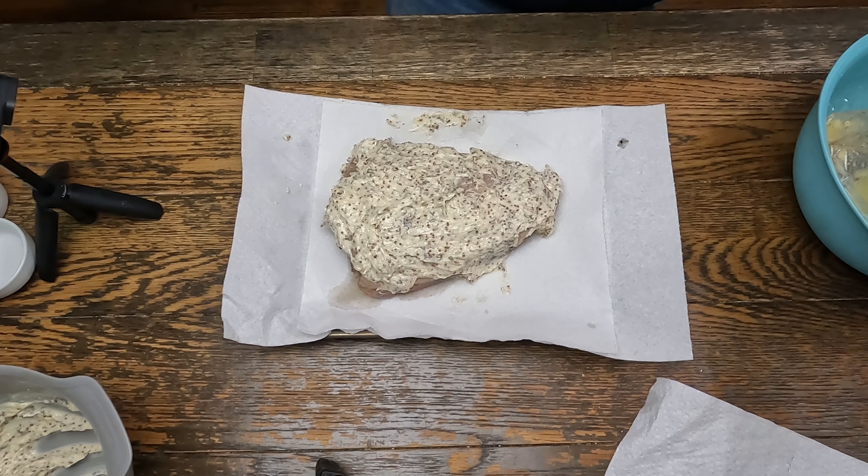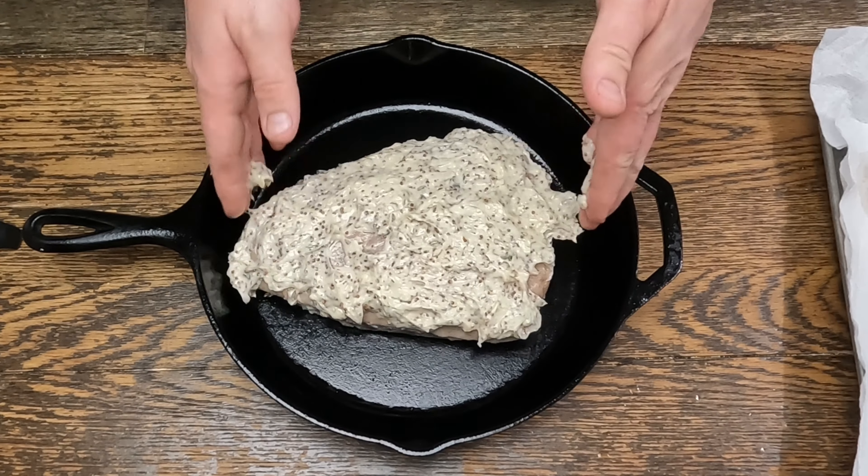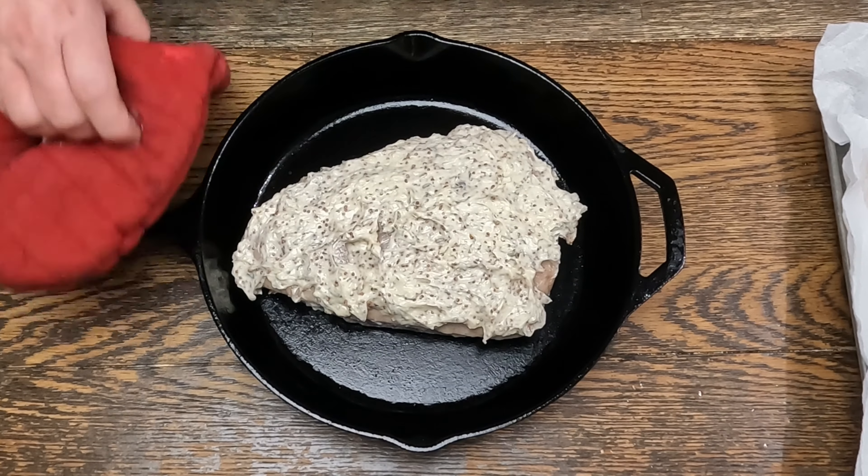Now we'll get our pan ready. We have cast iron hot to sear the bottom. Now we're going to throw this under the broiler for about five minutes.